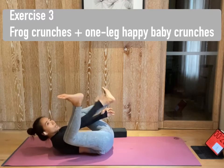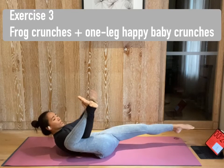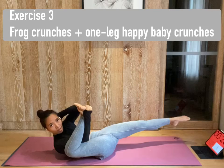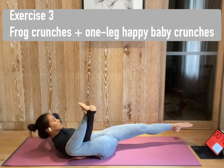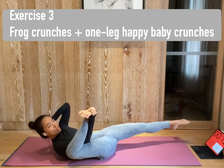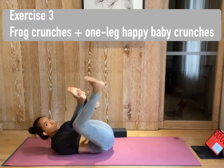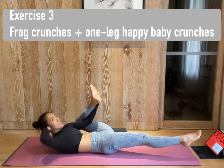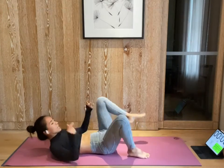Now bring your right hand right in front of your right foot, like you're wearing a backpack. And extend your left leg along. Left hand behind your head. Open. Inhale. Exhale. Bring your left elbow towards your right foot. Extend. Crunch. Extend. Crunch. Now we're gonna switch. One more. Bring your left foot back in. Grab in front of your left foot. Extend your right leg. Hands behind your head. Crunch. Crunch. 3, 2, and 1. Rest for 10 seconds.